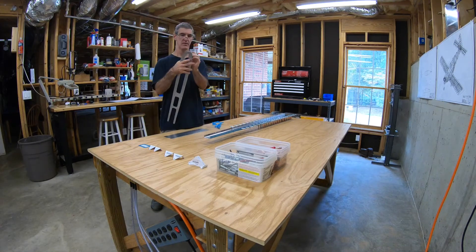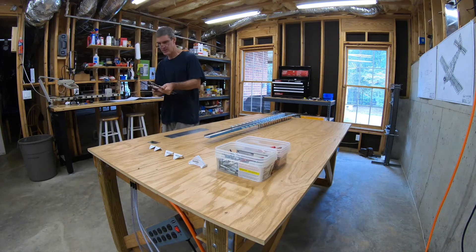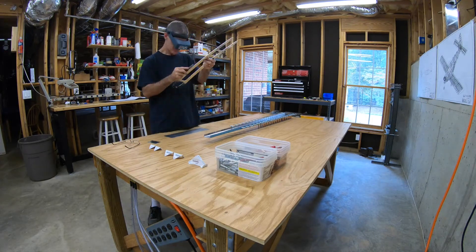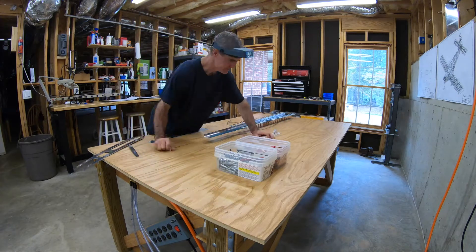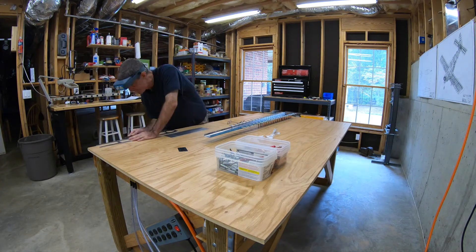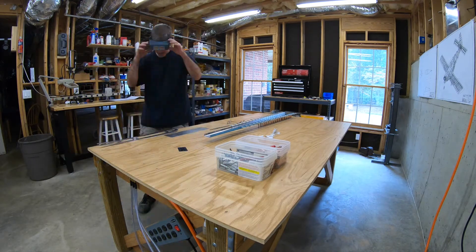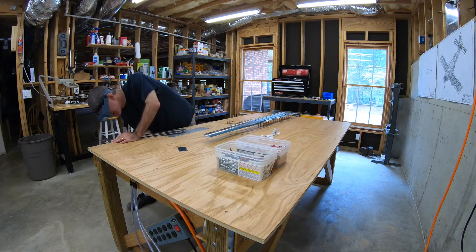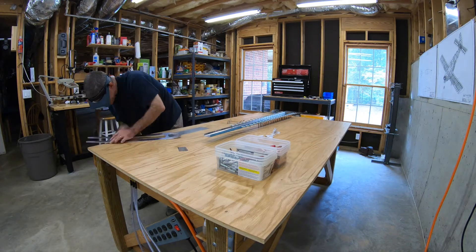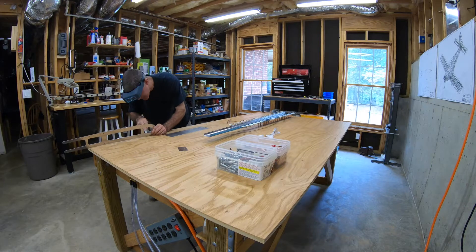First thing I do is peel the blue vinyl off and then basically start going after the edges of the spar doubler with a file. Part of the manufacturing process — when these parts are stamped out of sheets of aluminum — it leaves every few inches a little mark, a little bump. It reminds me of a sprue mark from plastic model airplanes, though these are not cast parts. You just want to get those off with something like a file before you try to polish them on the 3M wheel on the grinder.